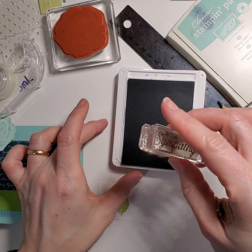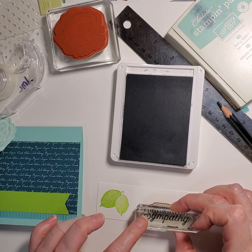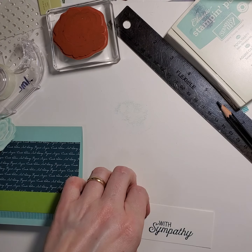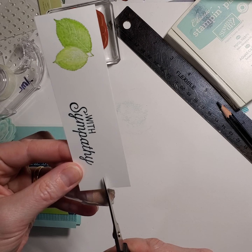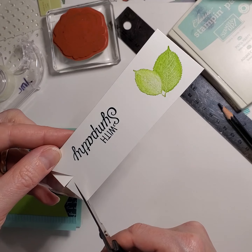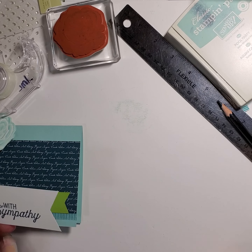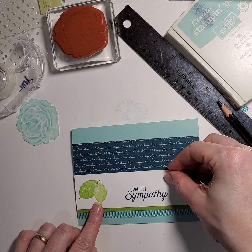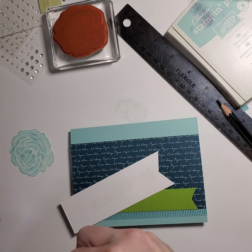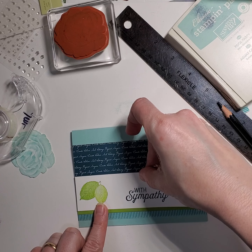So here we go. Oh, I forgot to cut the little tail part. I will do that. I hope that's not crooked. Not bad. Now, do that cut up at the center a little bit. I'm going to attach that there. That looks good. Let's put some tape on that.